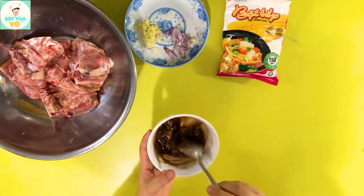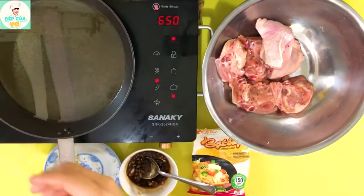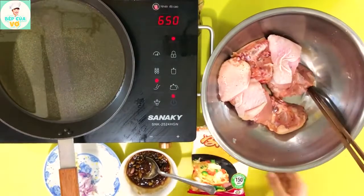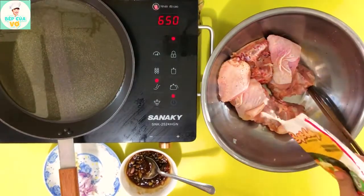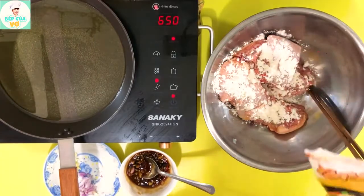Mình sẽ được cái sốt tí, mình chiên gà xong rồi mình bỏ vô. Bây giờ thì chúng ta sẽ bắt lên một cái chảo và cho phần dầu vô. Chúng ta sẽ tiến hành áo một lớp bột bắp vô cái miếng gà này để khi chiên cho nó giòn.